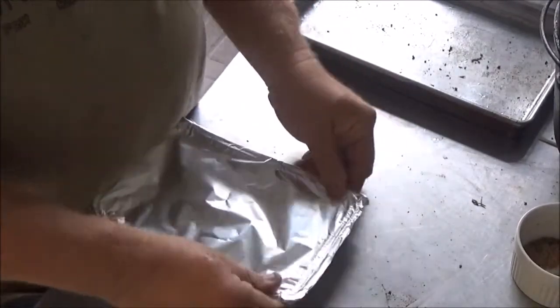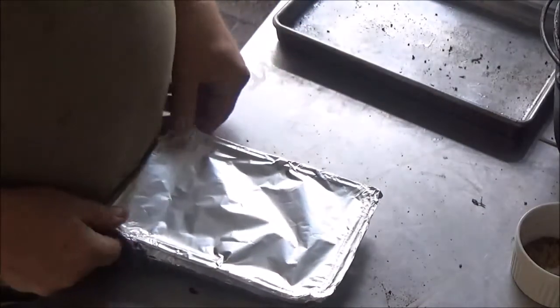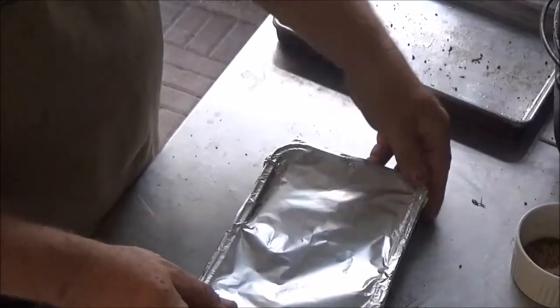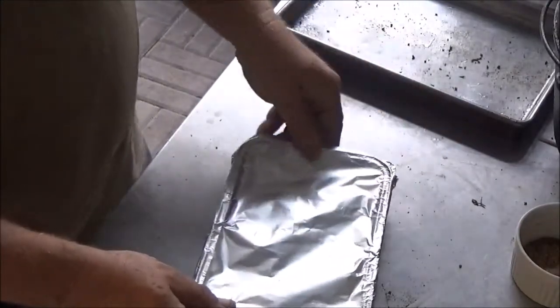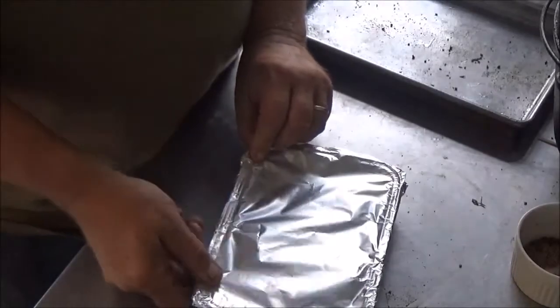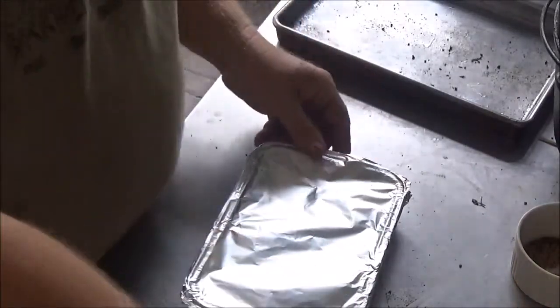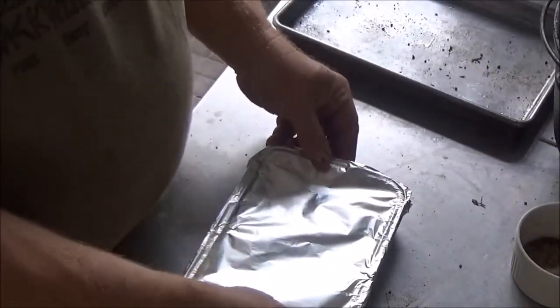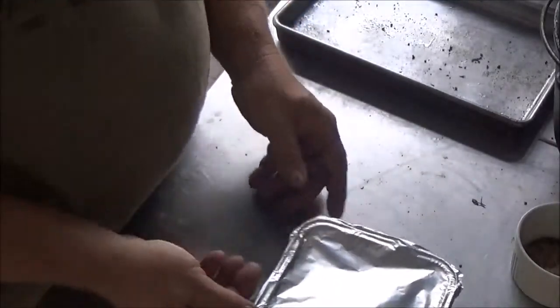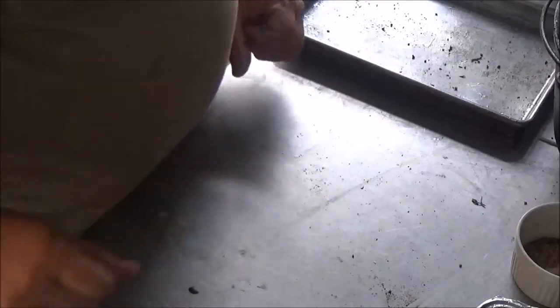We're going to cover that over with a double layer of aluminum foil, seal it real good around the edges, and leave it in a cool place — not necessarily the refrigerator, a little too cool. It's winter here in the backwoods of Florida so we'll probably just leave them right here. No worry of them spoiling now that they're smoked. We're just gonna let them hang out and age up for a little while.